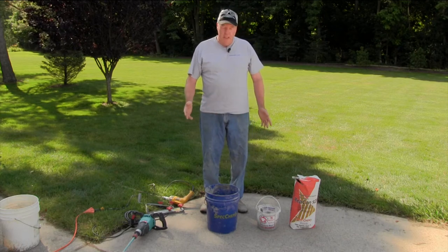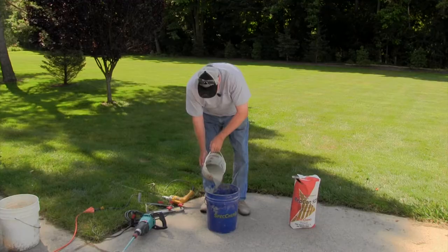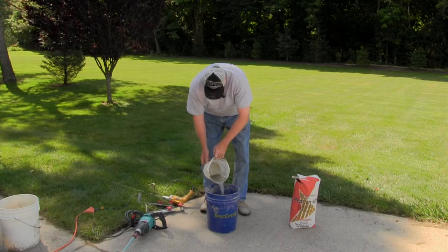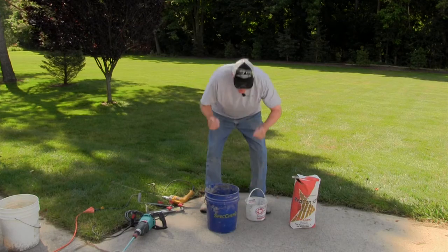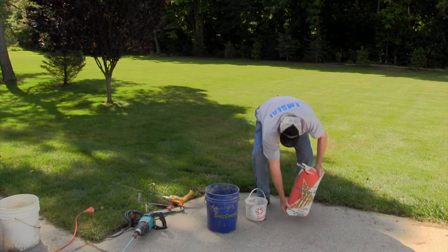I'll show you very quickly. We've pre-measured the water — five pints. Always use safety glasses. We're going to add most of the material.